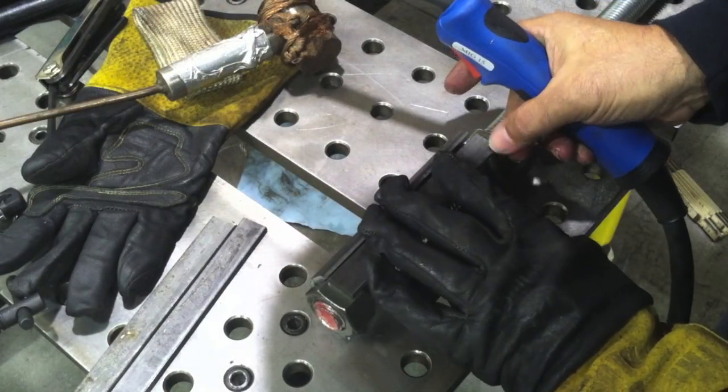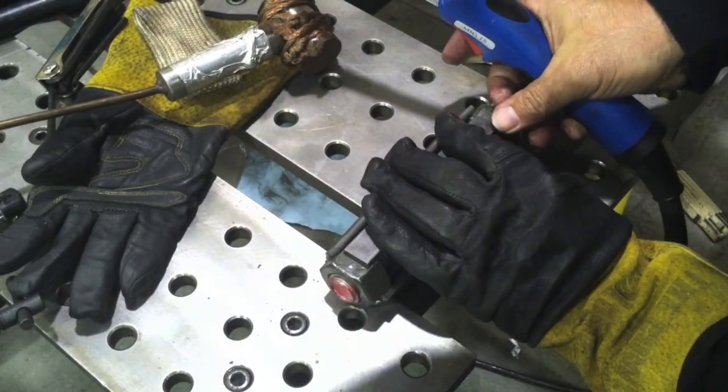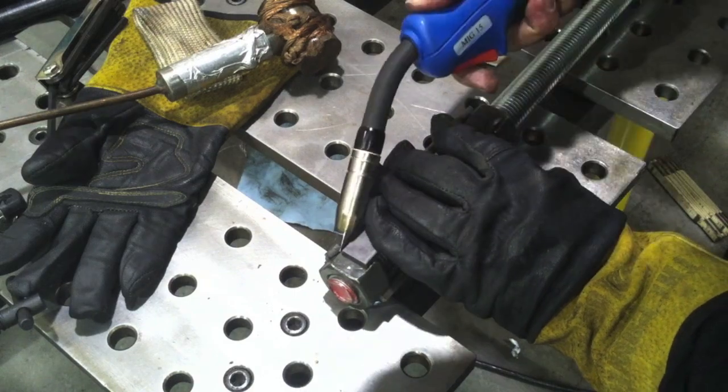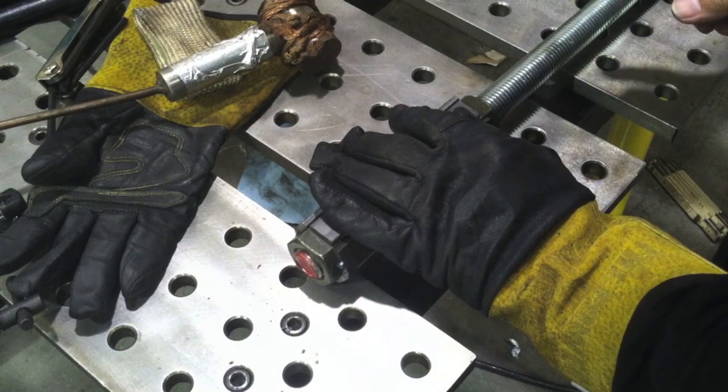I'm just holding this stuff on, eyeballing it, and centering it up to each side of the hex. I'm going to wind up with a six-sided hex-shaped assembly with flat bar, and it's going to have some pretty good gaps in it.